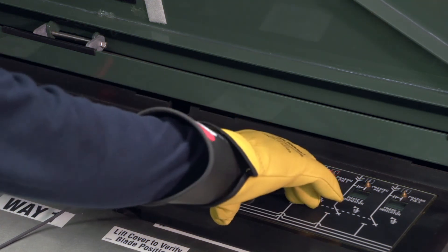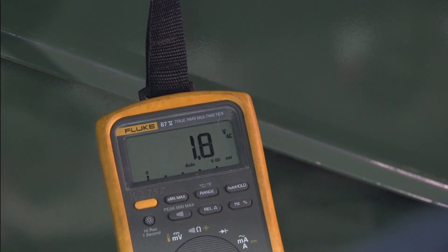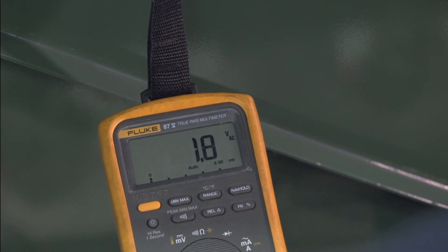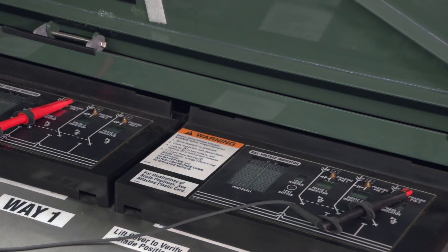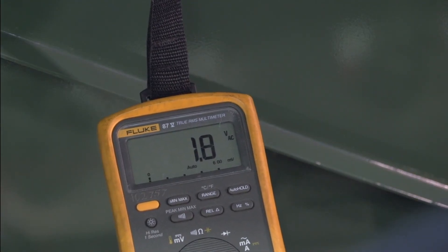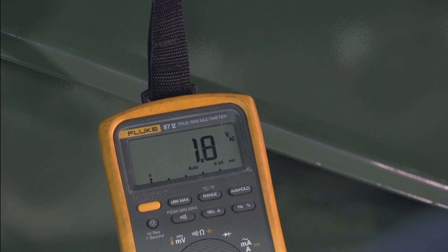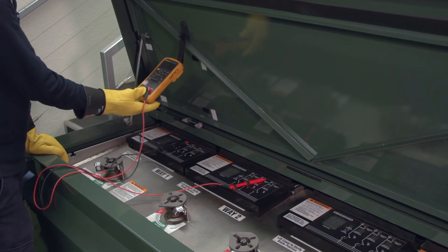Keep the test probe on phasing pin one of the first way and move the other test probe to phasing pin two of the second way. Measure the phase to phase voltage. When comparing different phases of two ways, the voltage should be 1.7 to two times the phase to ground voltage. Keep the test probe on phasing pin one of the first way and move the other test probe to phasing pin three of the second way. Measure the phase to phase voltage again. When comparing different phases of two ways, the voltage should be 1.7 to two times the phase to ground voltage. If all the phase to phase relationships are correct, the cables are in phase and properly installed.